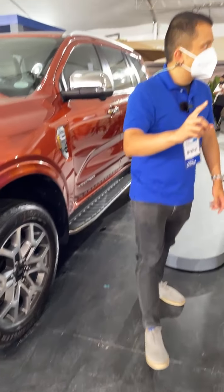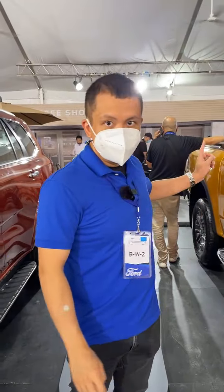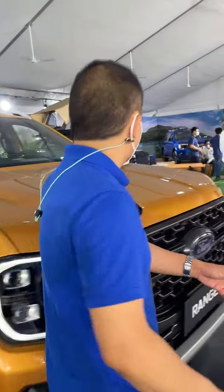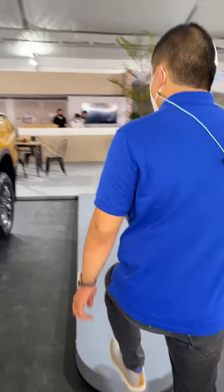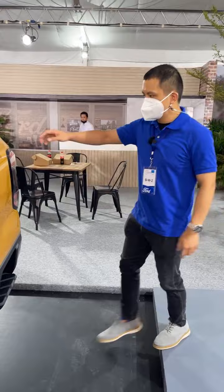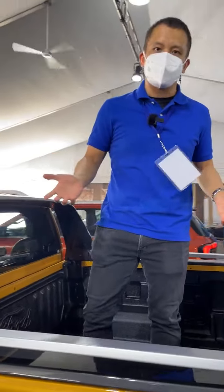There's a really cool feature on the Ranger — there's actually a step board to access the rear bed, which makes it much easier to load stuff in and out. As you can see, it makes it very easy to climb directly onto the back, just like that, no problems.